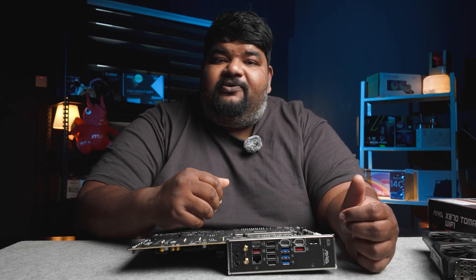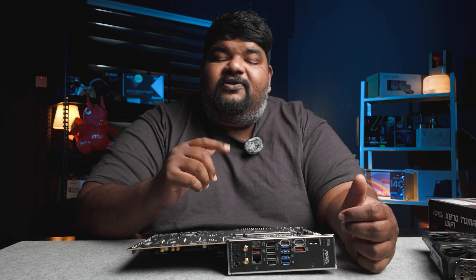That's about it for this motherboard. Enjoy the B-rolls at the end. Thank you and see you all in the next one.